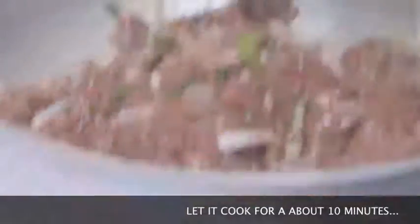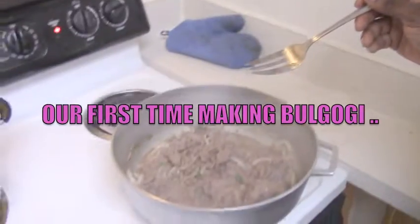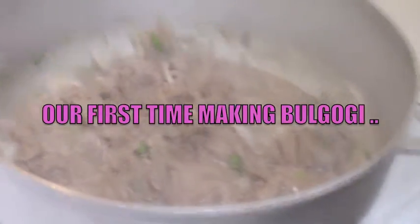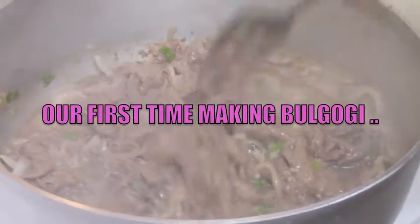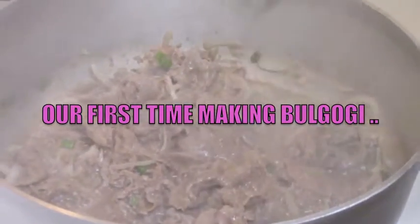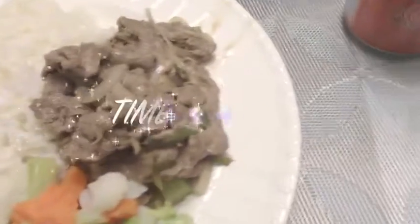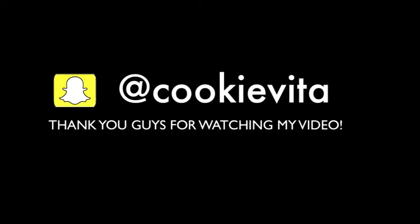Two eggs. The beef is about almost done — just let the water dry down a little bit, then crank the heat up on high. And that's pretty much it. Hi guys, don't forget to subscribe.